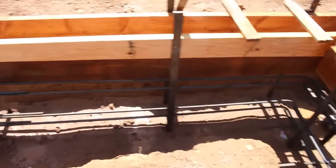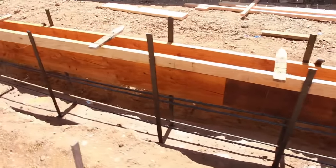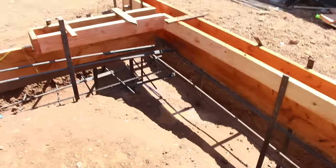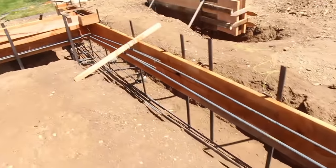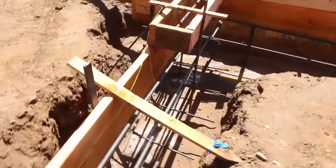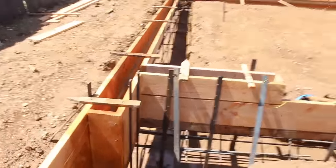I've already oiled all these forms. You have to oil the floors before you put the steel in when you're dealing with inspections, because if you get oil on the rebar they don't like that. Even though oil acts as a rust preventative, the concrete doesn't adhere as well to it, so try to keep the oil off the rebar whenever possible.